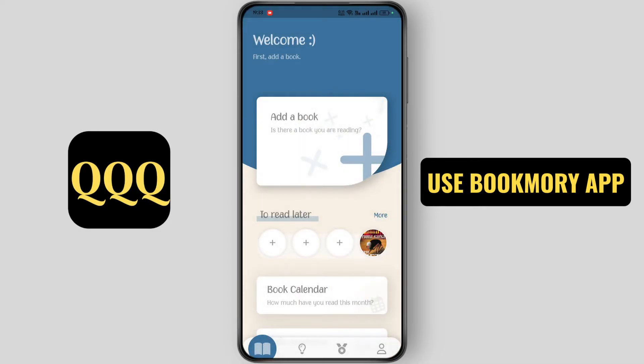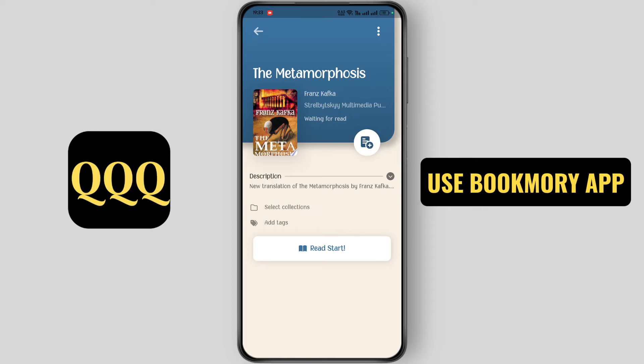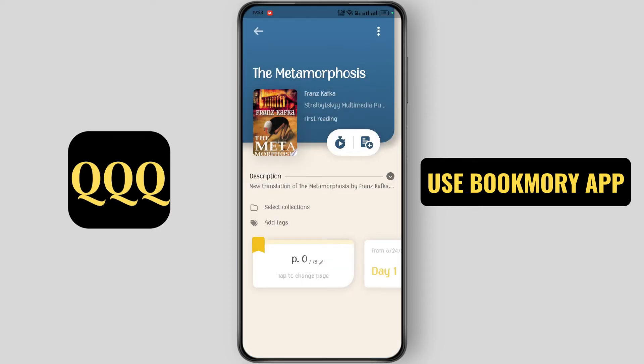Now go back. Under the read list, tap on your book. Now click on ready start and tap on ok. After you finish reading a page, tap on tap to change page.